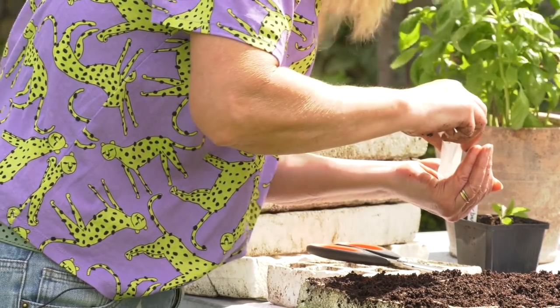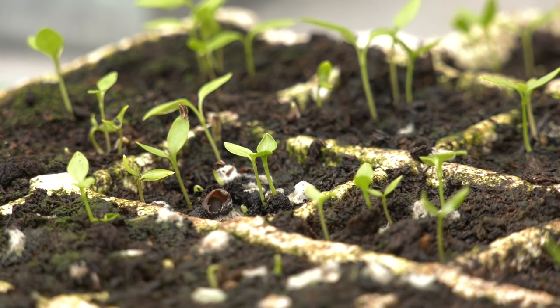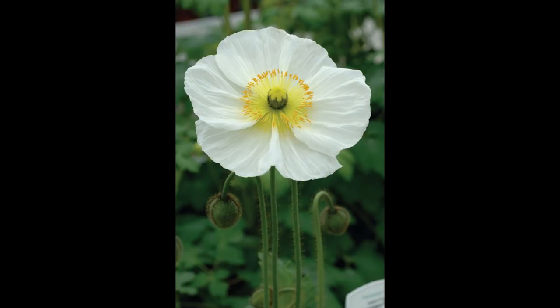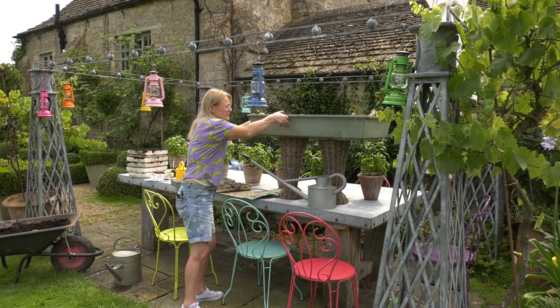Sowing seeds in late summer is a great hack. In the veg garden, fresh sowings can replenish bolting crops. And flower-wise, you can get miles ahead with next year's hardy annuals, biennials and perennials. This Q&A film, recorded for The Telegraph Live, shows you how.